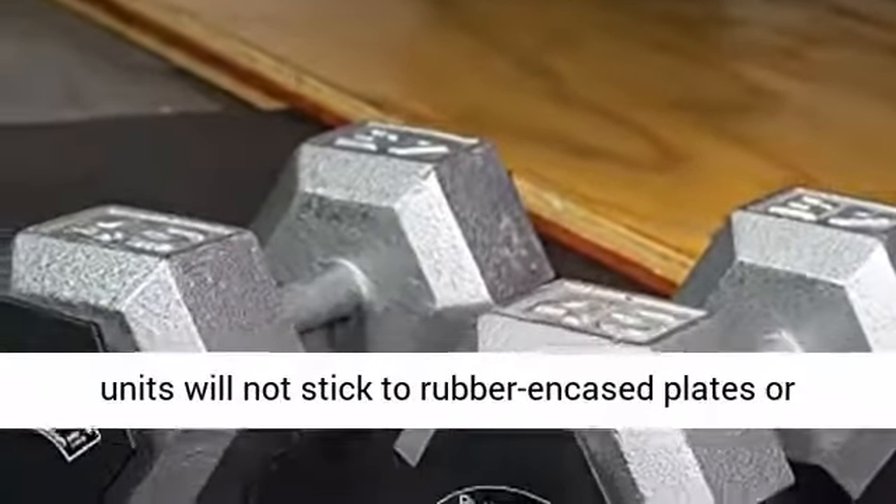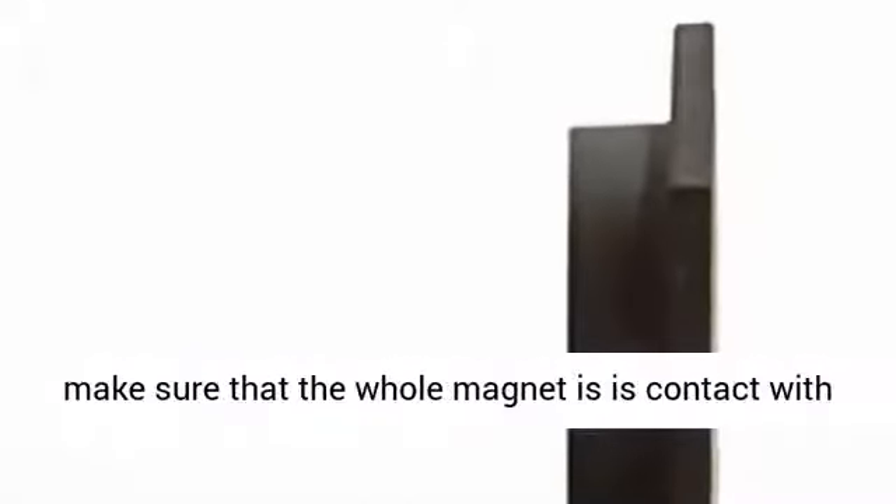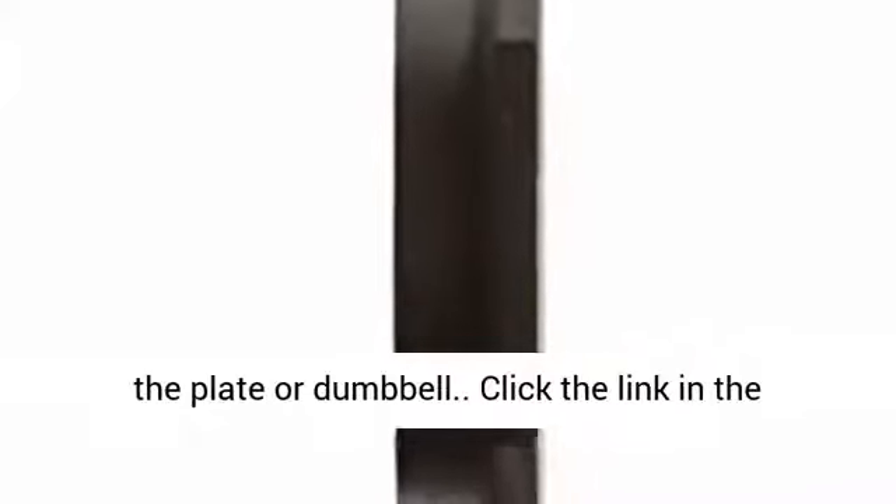These units will not stick to rubber-encased plates or dumbbells. When used on steel plates or dumbbells, make sure that the whole magnet is in contact with the plate or dumbbell.